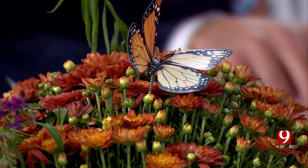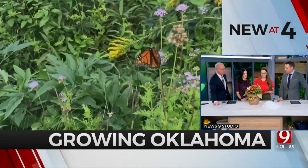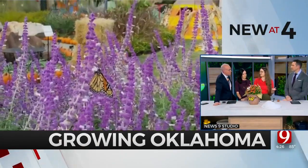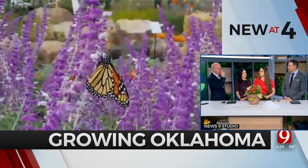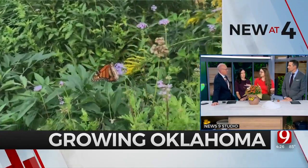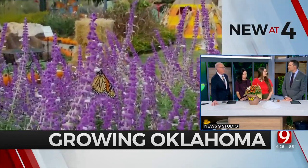This is the Monarch Watch program. You put your tag code in and enter all the information into a big database so we can see where the monarchs have traveled and if they actually made it to Mexico. Volunteers in Mexico collect them after their life cycle, and if a butterfly has the tag on it, they put that code back in and you can trace it back — knowing it went through Oklahoma.